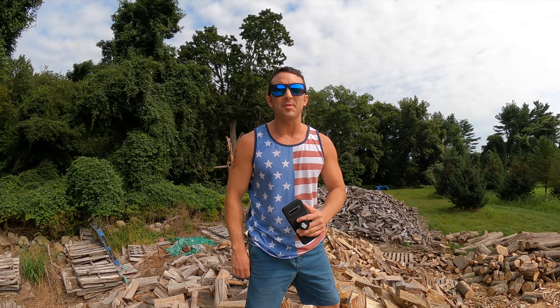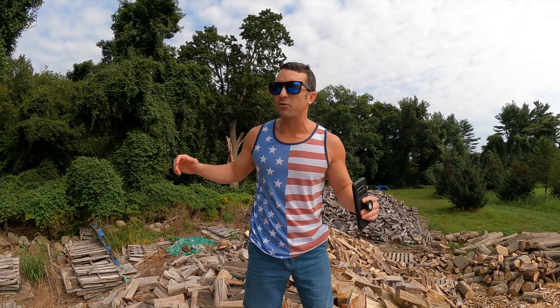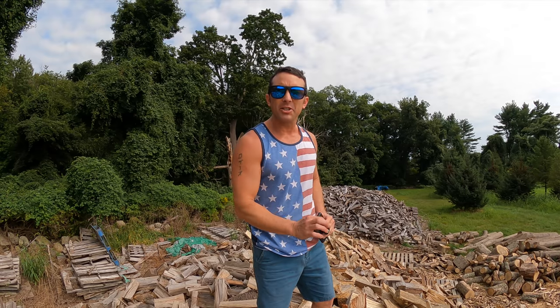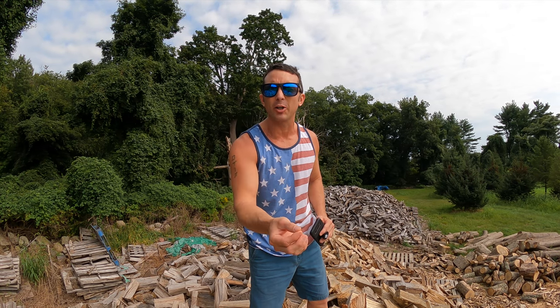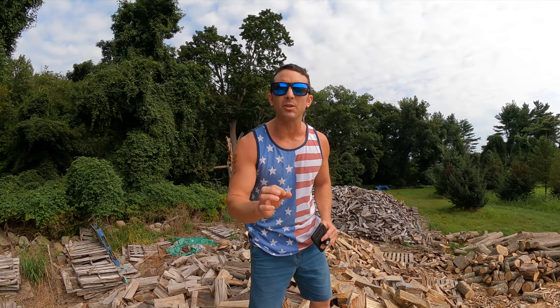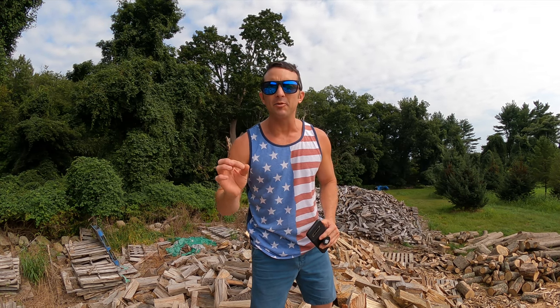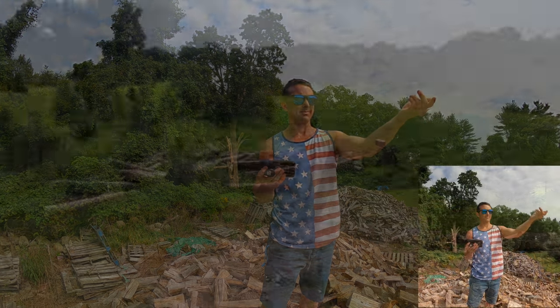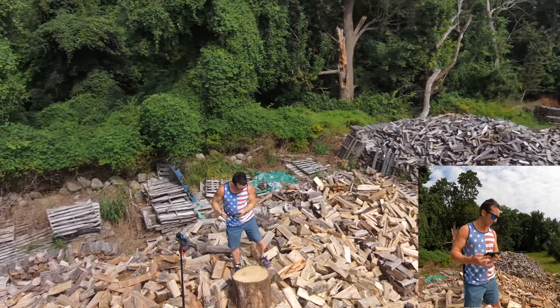Here we are atop said wood pile and I'm actually going to start flying the drone. There is a freeway behind me so there is some added noise, unfortunately. What I'm going to do is show you what it looks like to have the regular dronie shot first, and then show you how we can still recreate the same shot using the cable cam feature. Let's get into it. And we're off — Skydio is launched up.